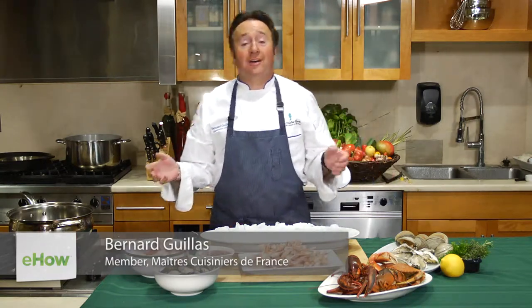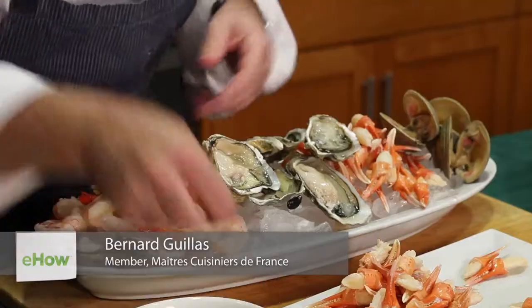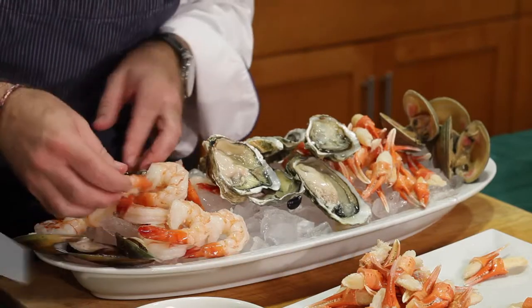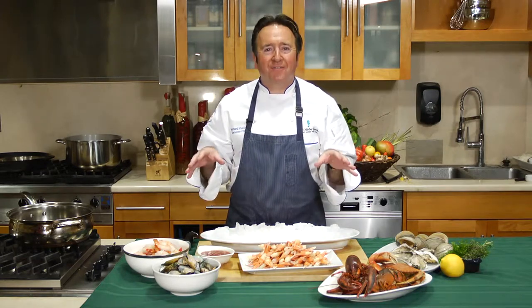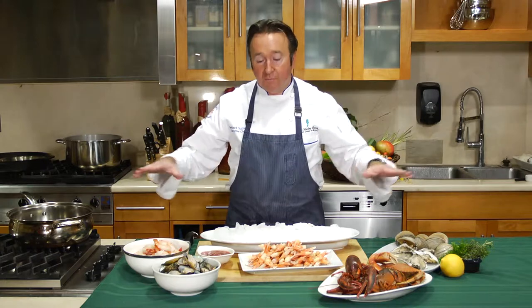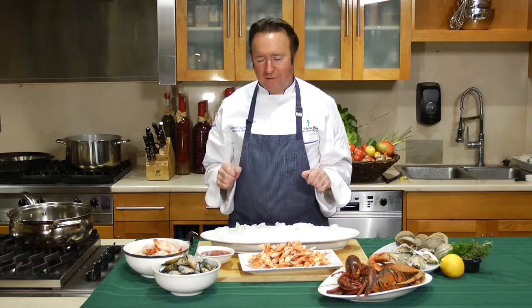I'm Chef Bernard from the Marine Room in La Jolla, and today I'm going to show you how to put a seafood platter together. Now you have to understand I am from Brittany, pretty much born and raised on the Brittany coast, where my father, my family, we would go fishing all the time. So this is something that was really close to my heart.